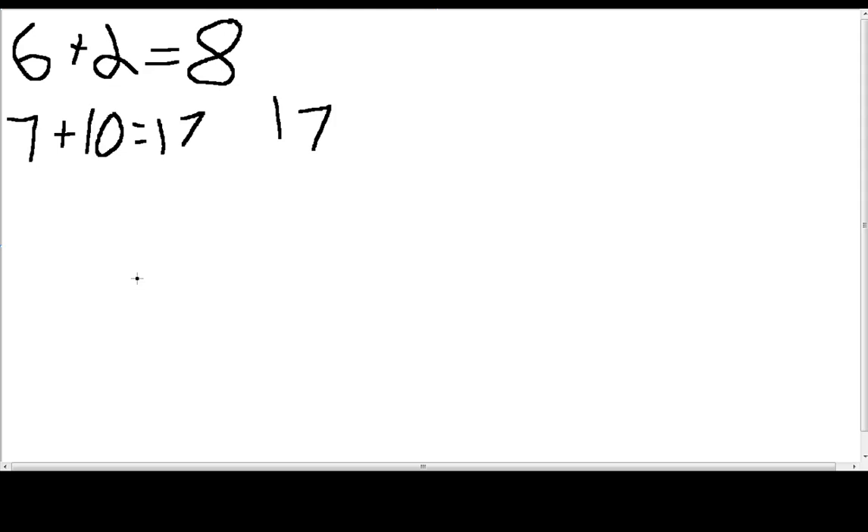I just have to remember how to pause this. I'm going to pause the recording right now to erase my screen. I'm back now, and this should still be there. So now I'm going to teach you how to subtract.